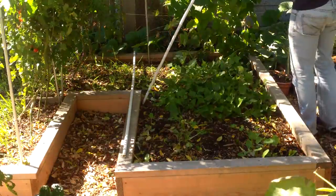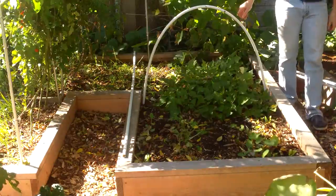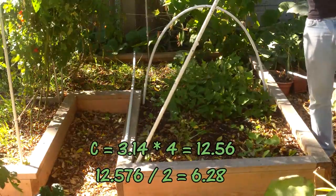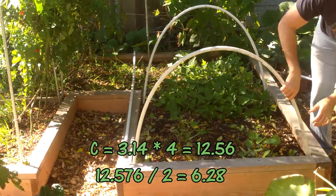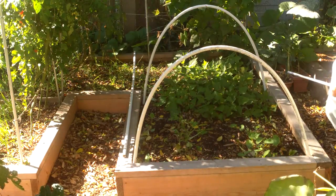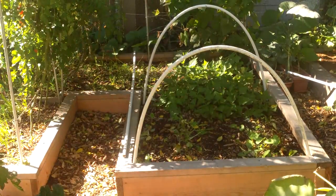I like the hoops to be a little bigger than half circles. So to determine the length of the hoops for a 4-foot wide bed, I first calculated the circumference of a circle with a 4-foot diameter. The formula — circumference equals pi times diameter — gave me a circumference of 12.56 feet, so a perfect half circle would be 6.28 feet. Since I like the hoops to be a little bigger than a half circle, I rounded up to 7 feet and cut the 3 hoop pipes to that length.